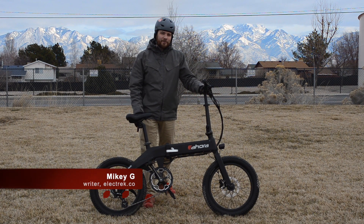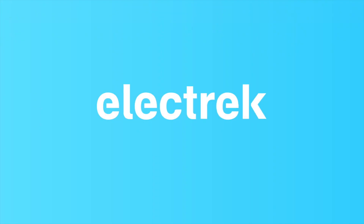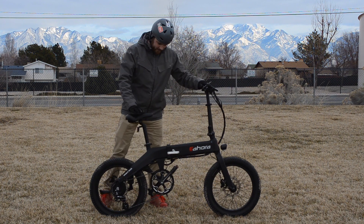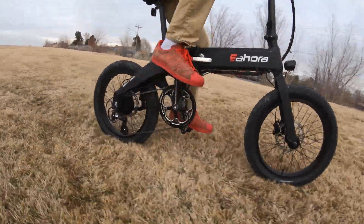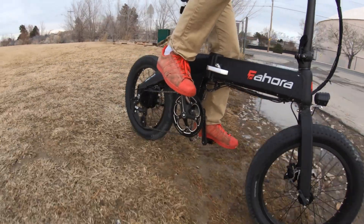Hey what's up, this is Mikey for Electrek and in this video we're going to take a look at the Eohora Snow X6. The Eohora X6 is a fun little e-bike and it takes a very interesting electrical concept and puts it into a versatile and fun bike for riding, scooting, or anything else that you want to throw at it.